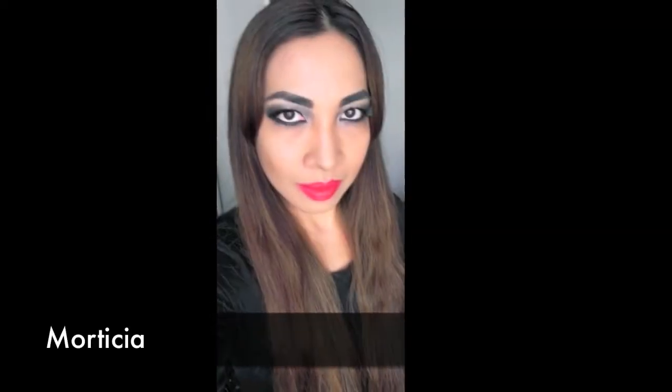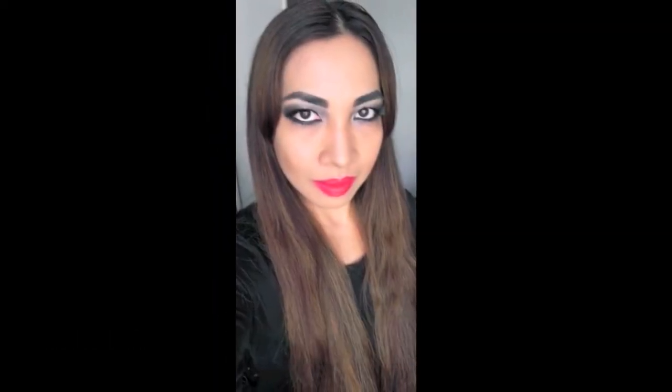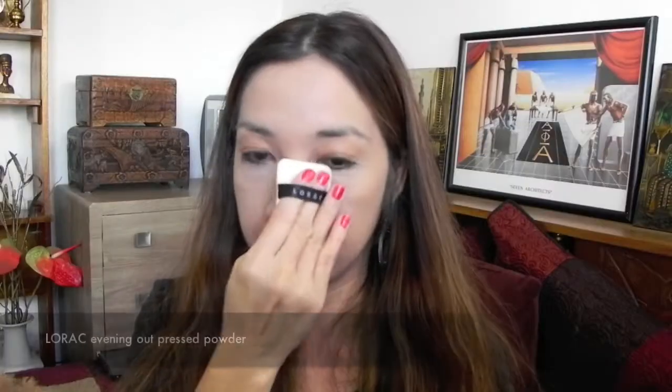Morticia is prominent for her pale skin and theatrical makeup. Use a foundation that is one or two shades lighter than your skin tone. She has a flawless face, so hide dark under eye circles and then finish with a lighter shade pressed powder.